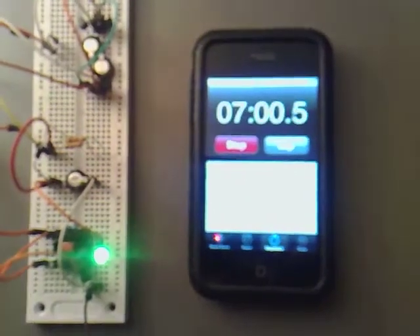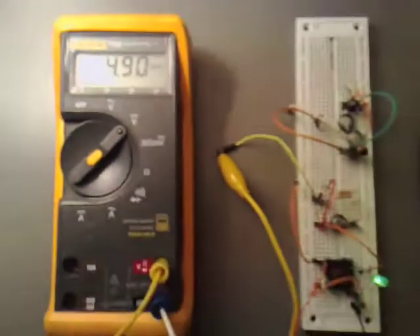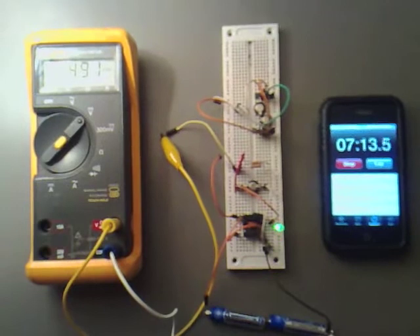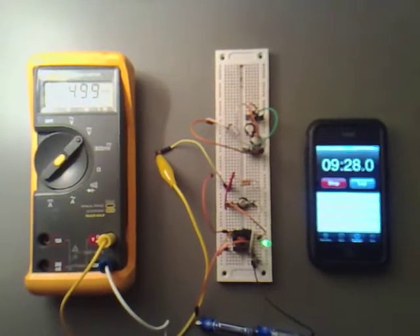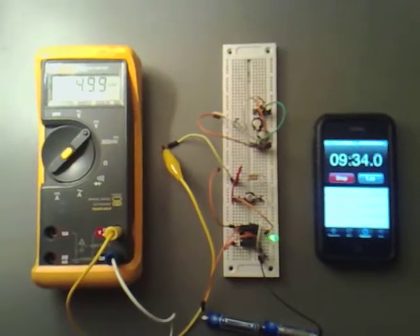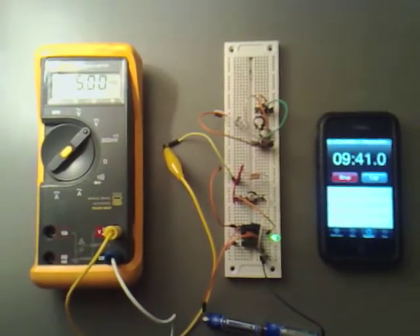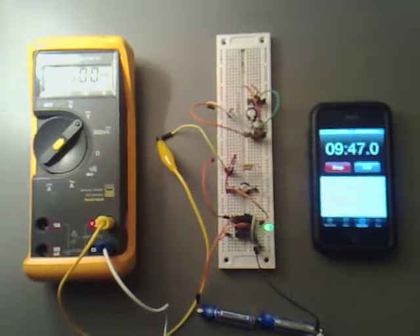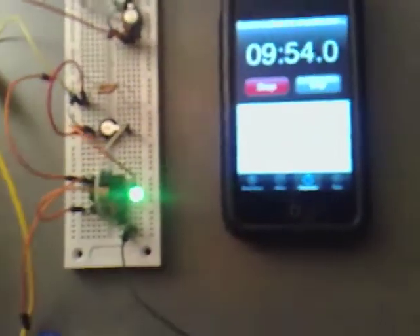We're up to the 7-minute mark now, and we have 4.9 volts across the capacitor. Hopefully that will take about another minute or two, so I'll check back in again when it's at 5 volts. We're at 4.99 volts at the moment — I think we're just going to cross over in a second. I'm going to let it go to 10 minutes no matter what. Let's go over to 5 volts, and when this gets up to 10 minutes, I'm going to disconnect the circuit.